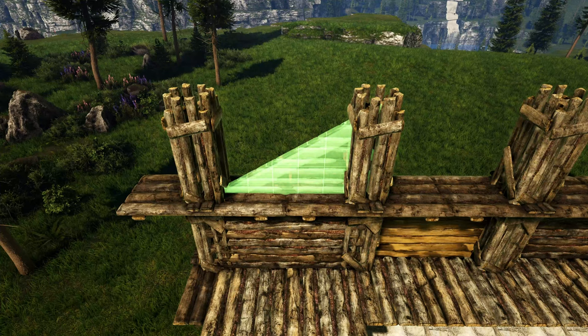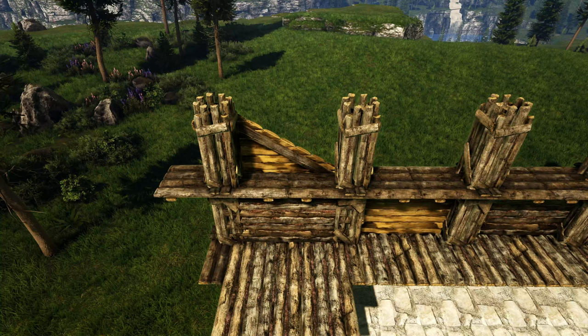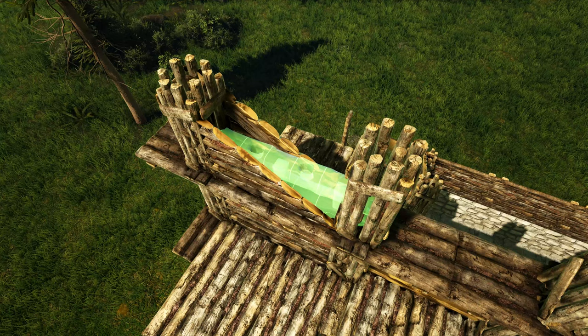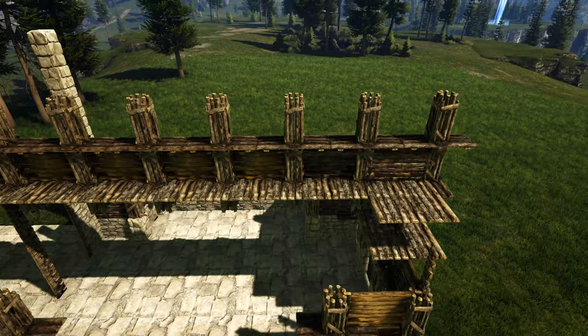Next come back in here and get out a sloped wooden wall left, rotating the snap point until you get the one placing on that furthest wall. Then get out a sloped wooden wall right and look for the one placing on that closest wall. Come in the middle and get out a stone railing and place it right there down the middle. Go ahead and add stone railings on top of each wall going down, then go to the other side and repeat this step.